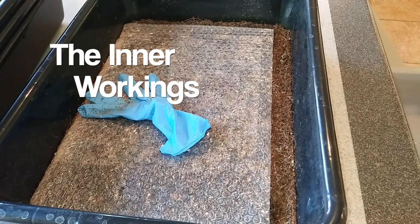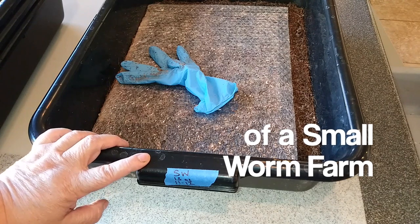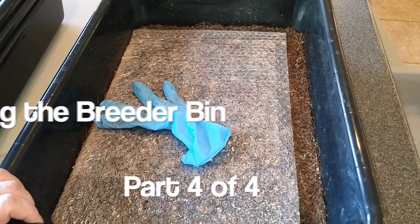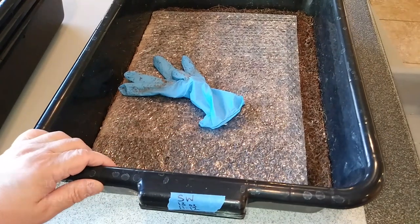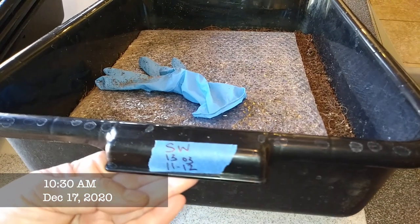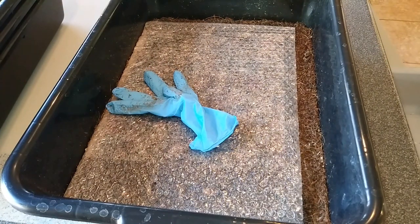Hi, this is Karen with the Kind Garden Stuff, and today I have a breeder tray of stripless worms — red worms, also known as Louisiana swamp worms — ready to be sifted out. We started with 13 ounces of worms on November 12th, which is a little bit over a month ago.